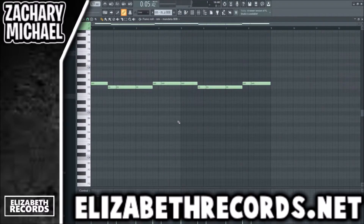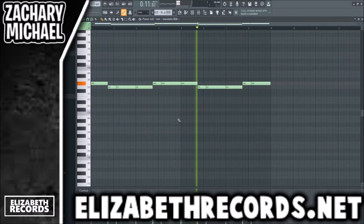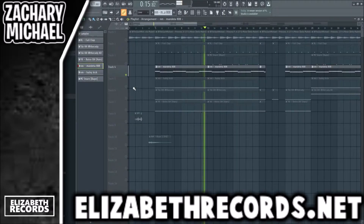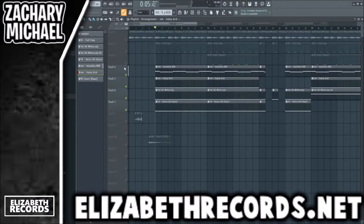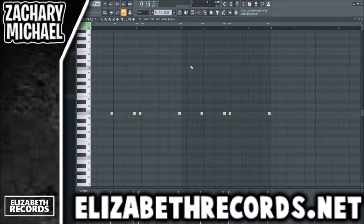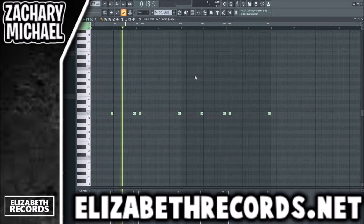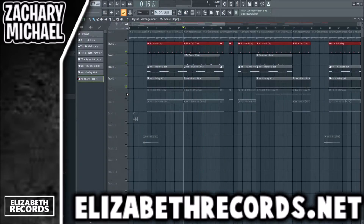The next is the 808 which follows root notes, and that gets layered with a kick. We also have a counter snare melody here which plays with the claps. So that is all the drums together — let's go ahead and apply those.